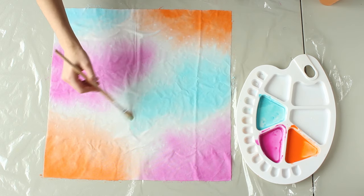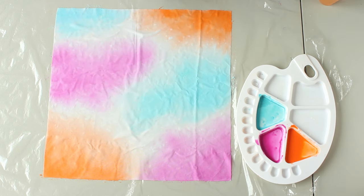Let the fabric dry overnight like this on the table, and once it's dry you can start putting the pillowcase together.